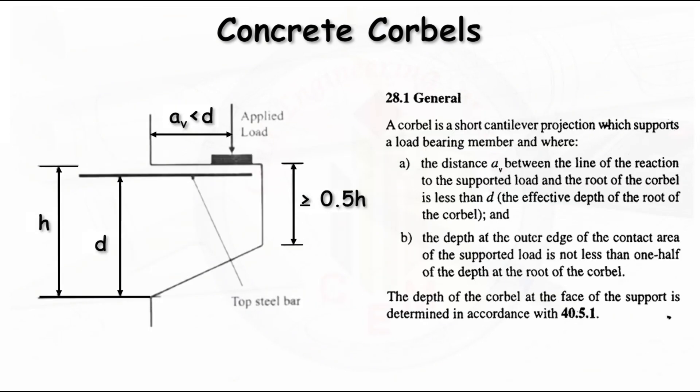Let us start with clause 28.1 from IS 456-2000. It is mentioned that a corbel is a short cantilever projection which supports a load-bearing member. Unlike a normal cantilever beam with top reinforcement, here the distance Av — between the line of reaction to the supported load and the root of the corbel — should be less than d, the effective depth.